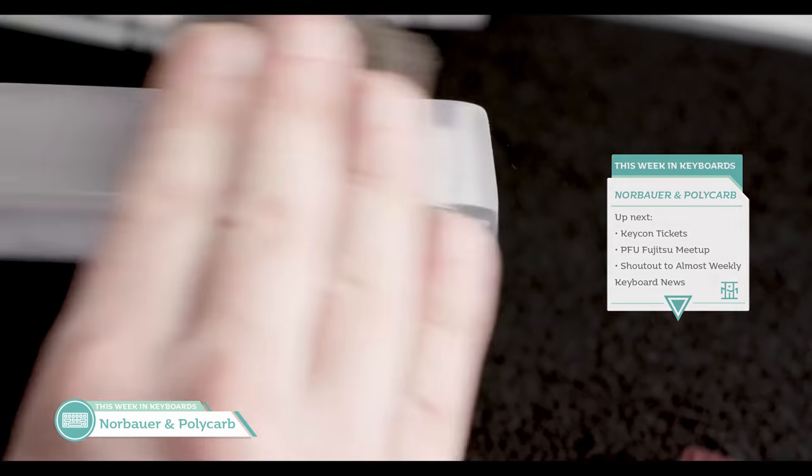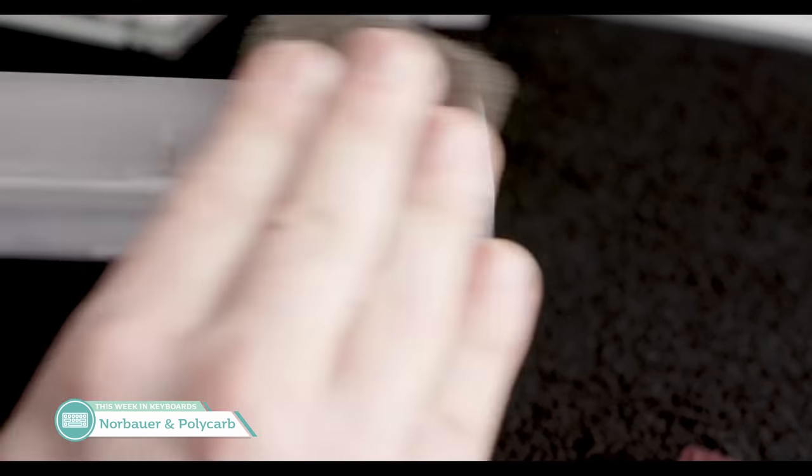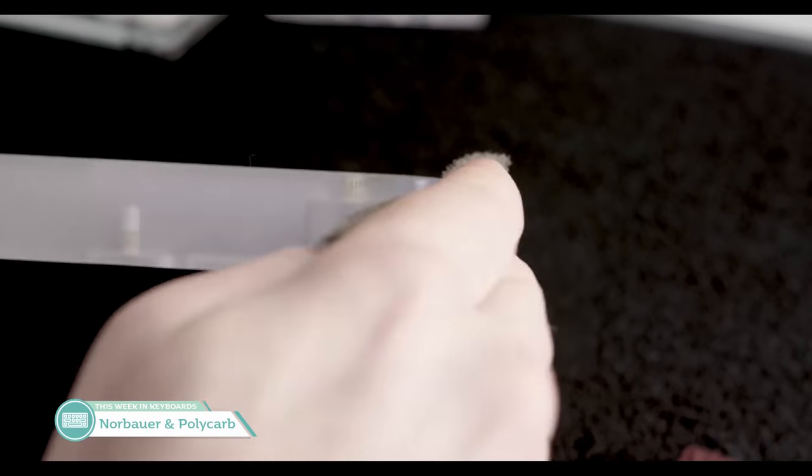Next up is a nice video for those of us who have frosted polycarbonate keyboards. Ryan Norbauer has released a 12-minute video on how to maintain your frosted polycarbonate keyboard, which I highly recommend watching if you have a polycarb board or are considering getting one in the future. Seriously, check it out.